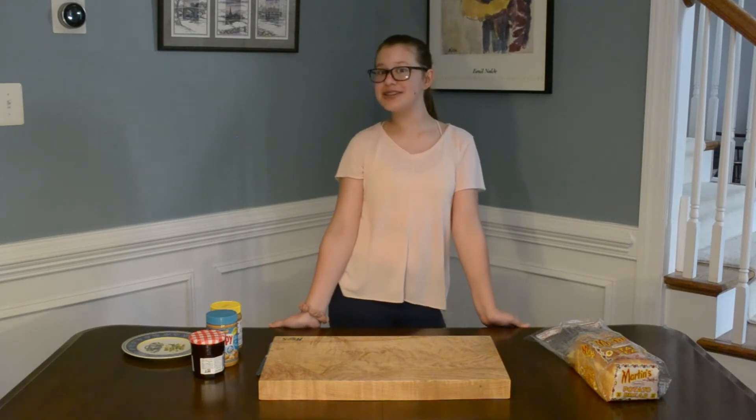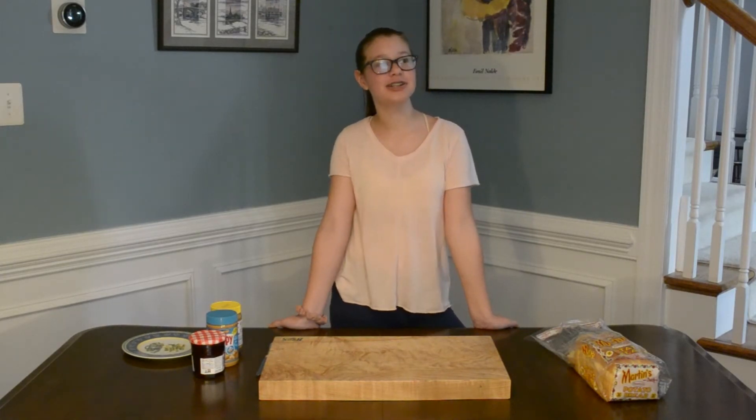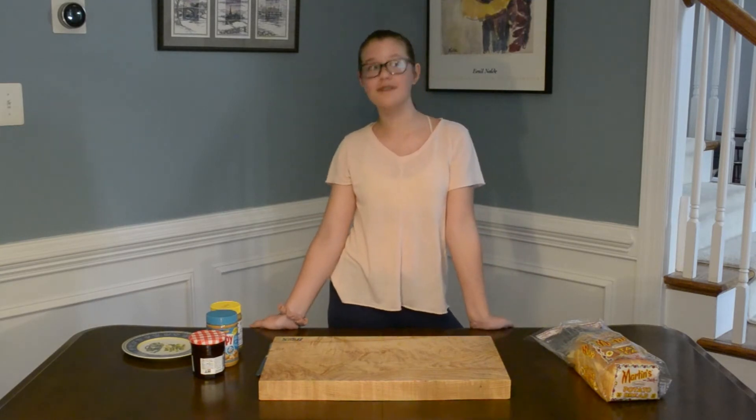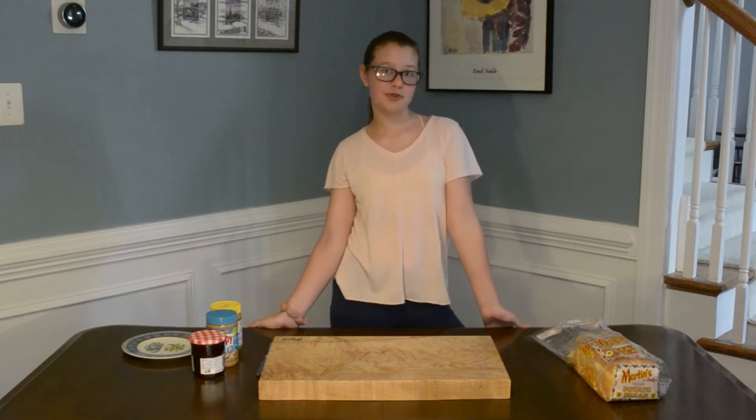Hi, I'm Natalie, and I'm going to teach you how to make a peanut butter and jelly sandwich. Since your parents have been making you lunch all your life, it might also be nice if you make them one too.